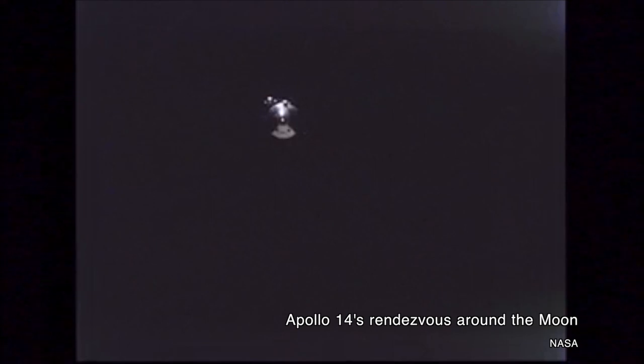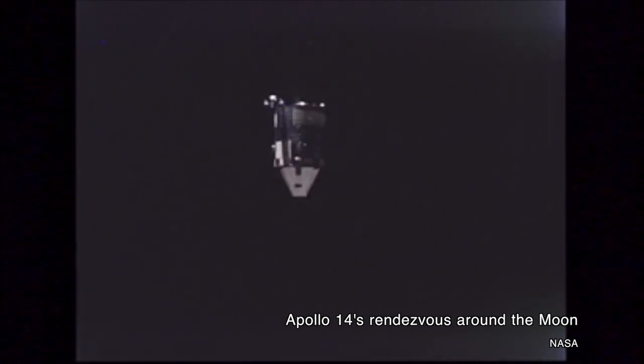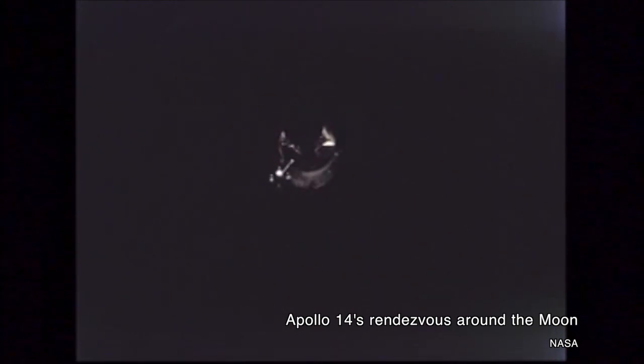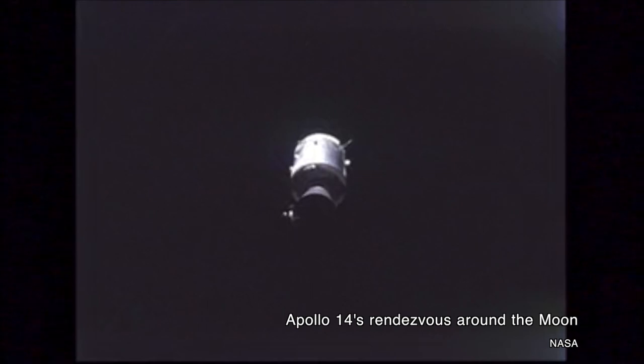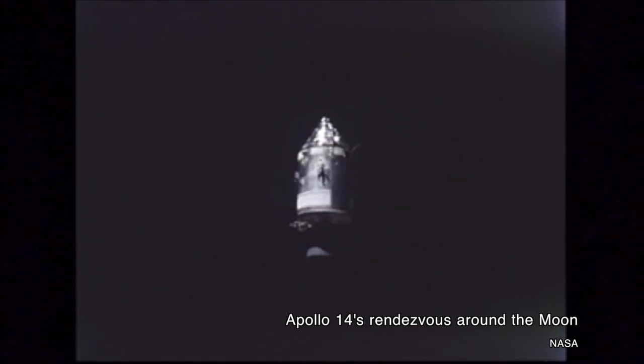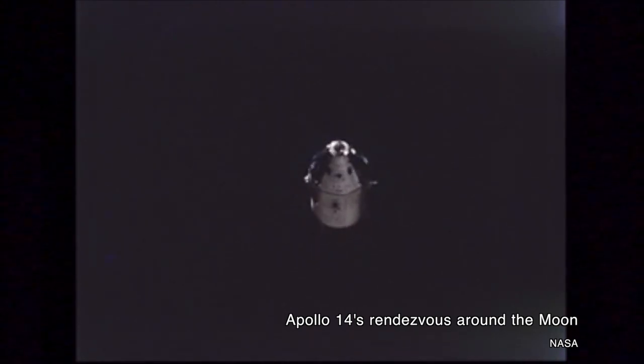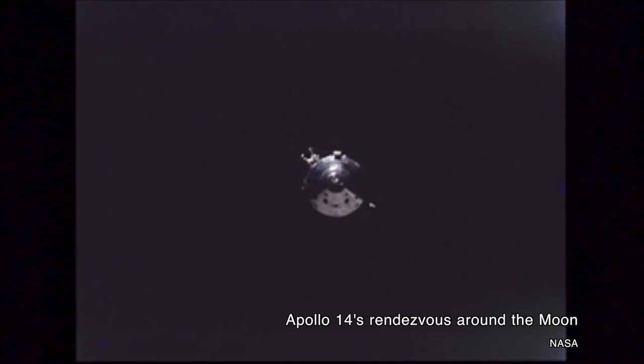The disaster on Apollo 13 was chalked up to a mix of human error and flawed design. To prevent the same thing from happening on Apollo 14, NASA made several changes. First, the fans used to stir the tanks were completely removed. A probe inside the tank to gauge how much oxygen was left was changed from aluminum to stainless steel. The heaters inside the tank were also changed — instead of two parallel elements, they now used three separate heaters that could be operated individually or together. The thermal switches intended to prevent overheating were removed entirely, and all wiring was insulated with magnesium oxide and sheathed in stainless steel to prevent any frayed wires from arcing.